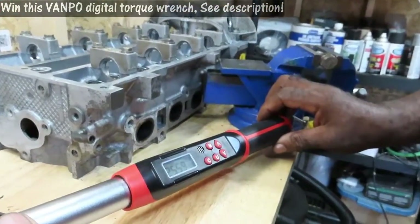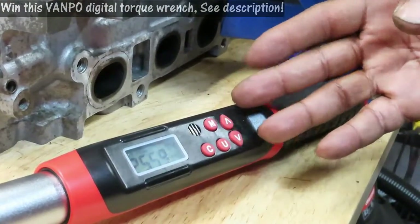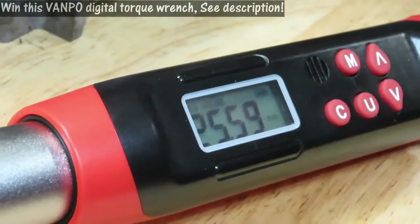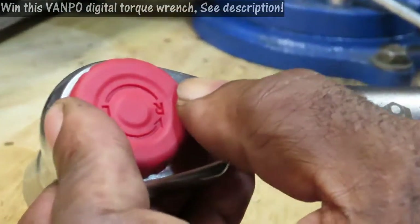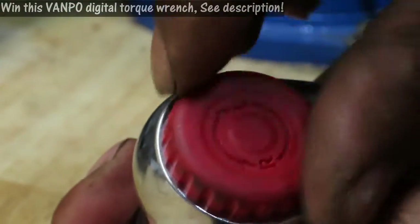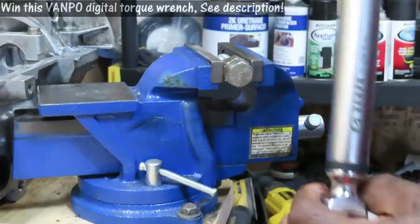I've got this set at 25.59 — remember that. I'm set at peak. Being that I'm at peak, what's going to happen is: when I stop and go back, it's going to freeze where I left off. Up here is your right and left hand thread selector. You just hold down the socket and click it left or right to tighten it up. So we've got our bolt set in here.